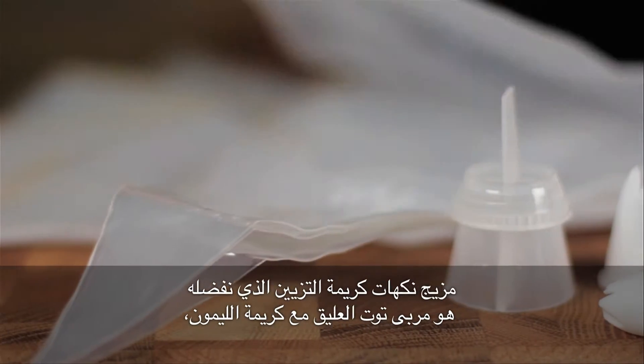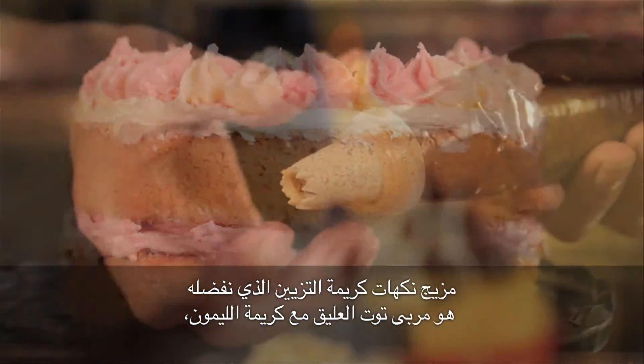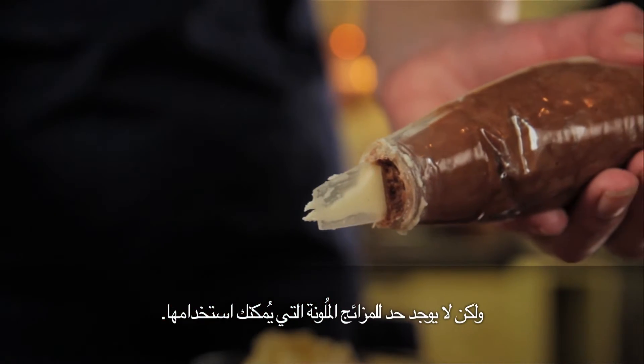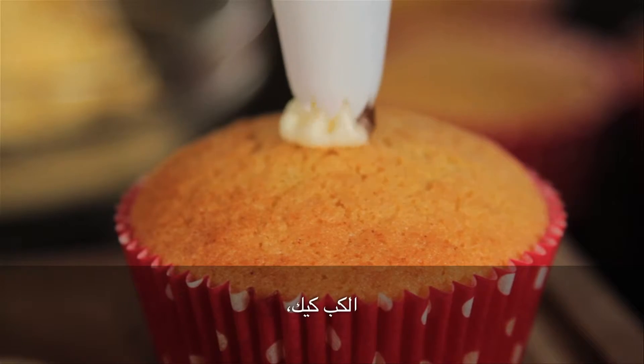Our favourite combination is raspberry jam and lemon curd flavoured icing. There is no limit to the colour combinations that you could use. Switch the nozzle for a different effect and away you go.